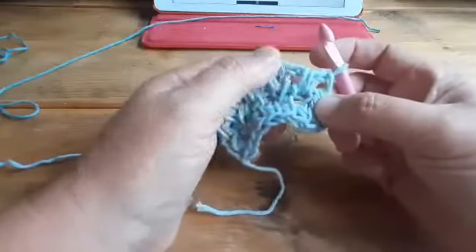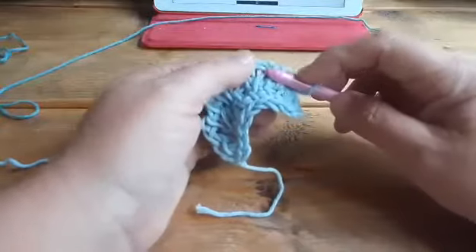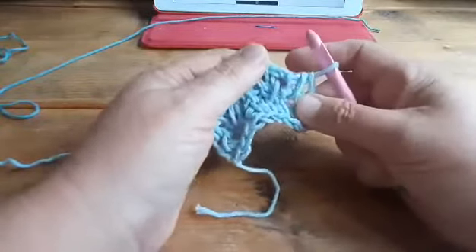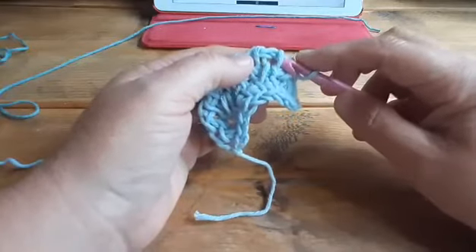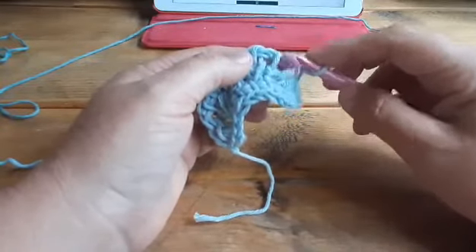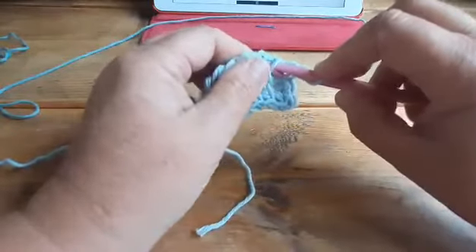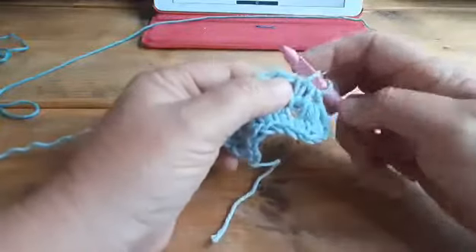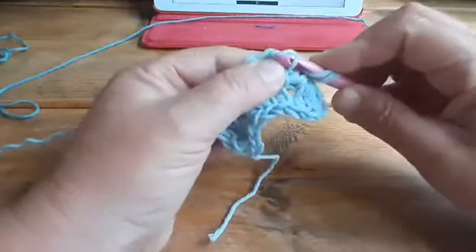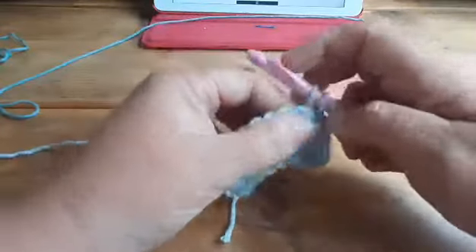That's nothing to worry about. We skip the first bar, put it a bit to the right, and we start again with the Tunisian knit stitch and the Tunisian simple stitch in this stitch. So I start with the knit stitch, from front to back, yarn over, pull up. And then insert like a simple stitch, yarn over, and pull up again.